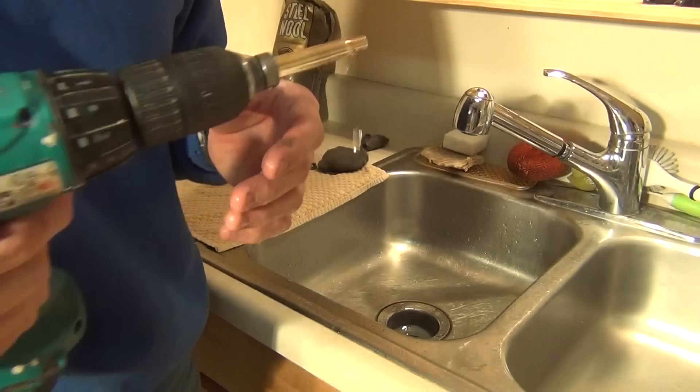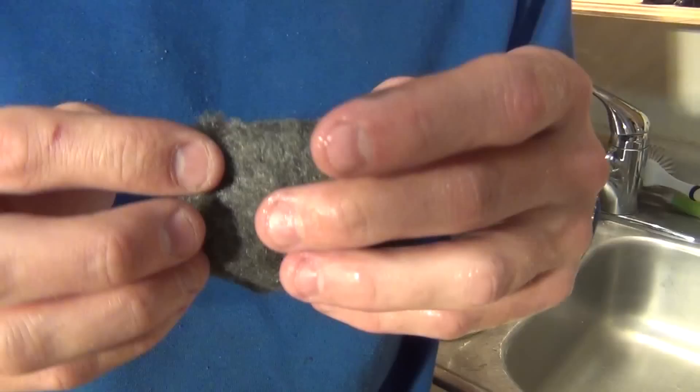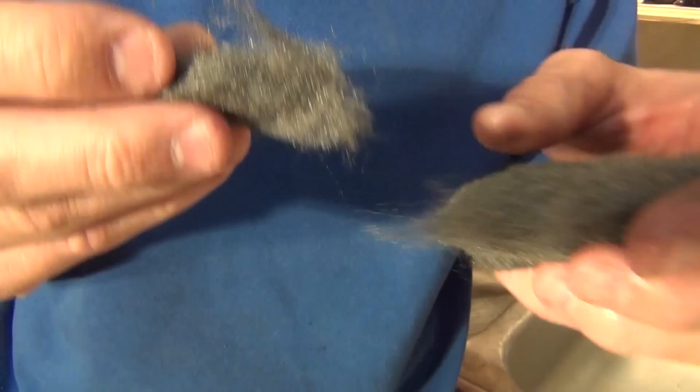Once you get the majority done with the thicker steel wool, get some of the finer steel wool and that will help you polish it. It doesn't take much — just a small piece. This will give you that final shine.